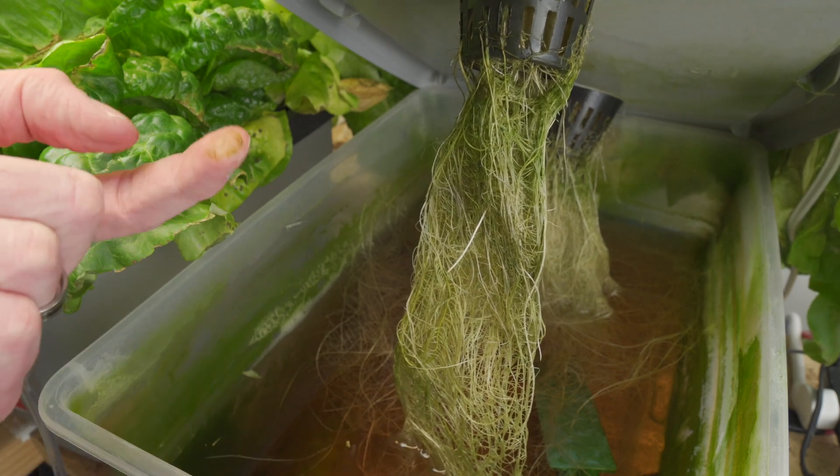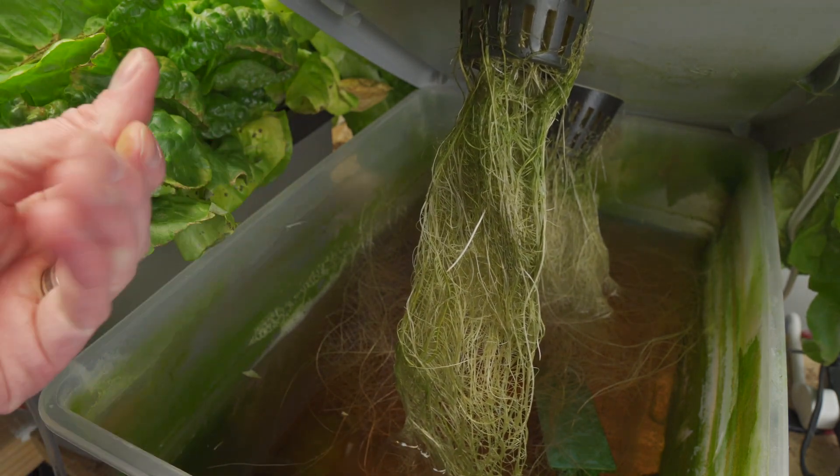I was very surprised by the result of this latest experiment. I took two containers, one clear, one opaque, and I grew lettuce. And as you might expect, in the clear container, I also grew algae. I wanted to see what would happen if I grew heads of lettuce in an algae swampy soup of nutrients and water. I just wanted to see what would happen.